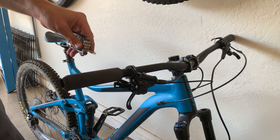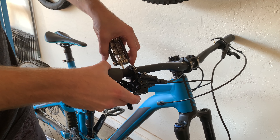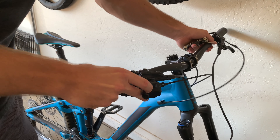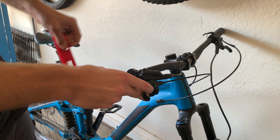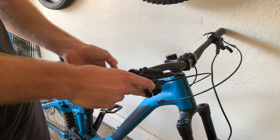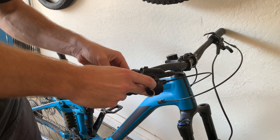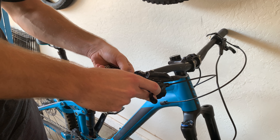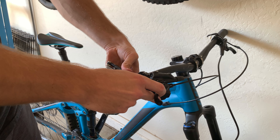Take your hex wrench and unscrew right here so you can rotate the actual brake. Put it as flat and level as you can — just eyeball it until you think it's flat — then tighten it back down. There, that looks nice and flat.